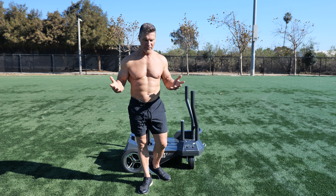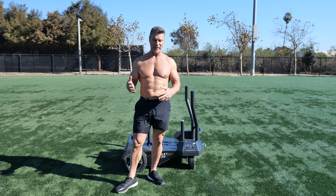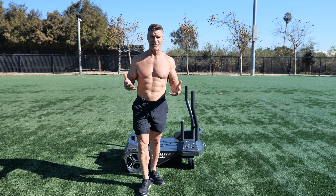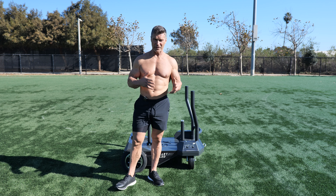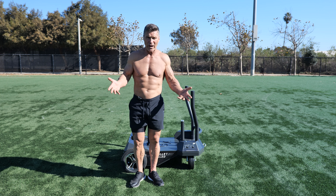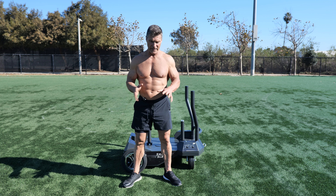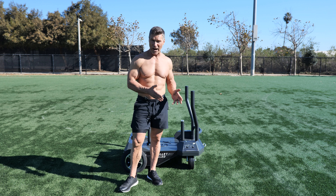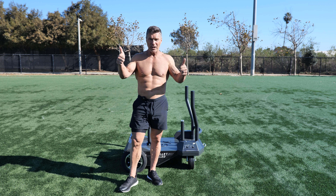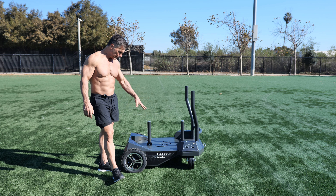Hey, what's going on? Clark Bartram here. I've been involved in the health and fitness industry for over three decades now, and I've had the privilege of doing a lot of really cool things, from being around NFL athletes and some of the top performing athletes in the world, to training 80-plus-year-old people in my driveway. I focus on functionality and helping humans become more highly functioning, because the reality is the reason we train is to be able to move through life without getting injured. We want to be as strong as we can for as long as we can. So I want to introduce you to the Smart Sled by BodyCore.